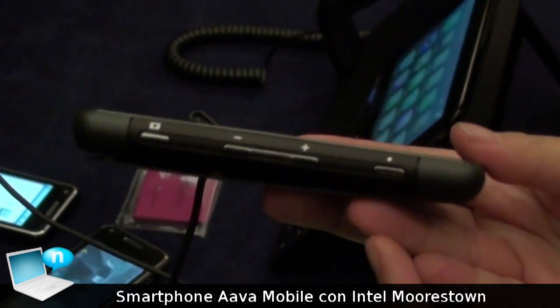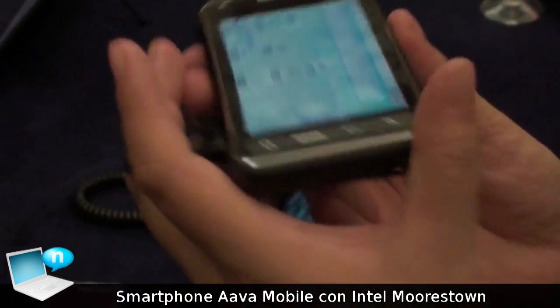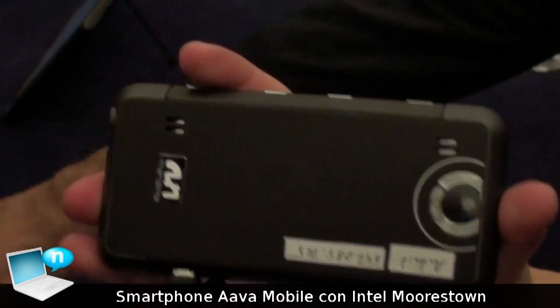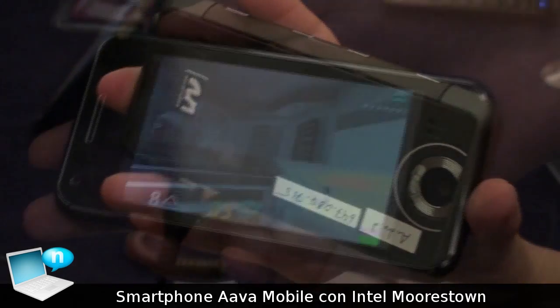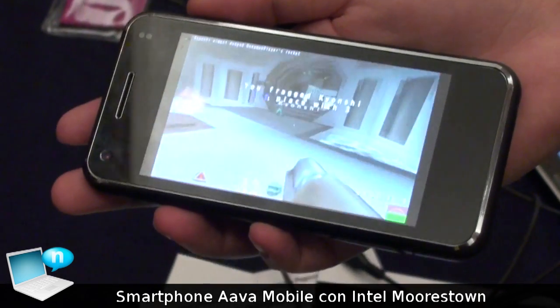These are all prototype material — that's prototype. It also has a back camera. It has both. We're playing Quake on this device.